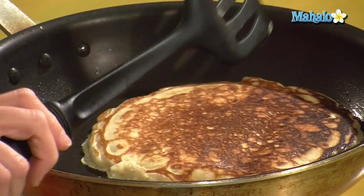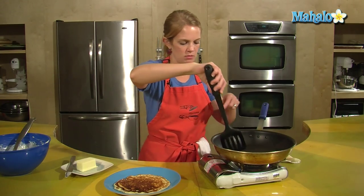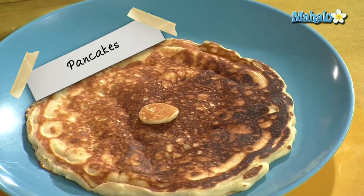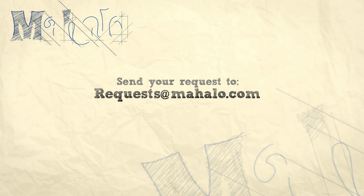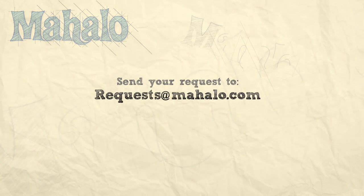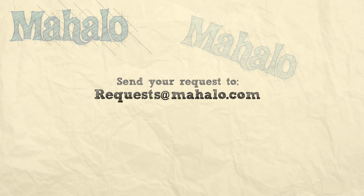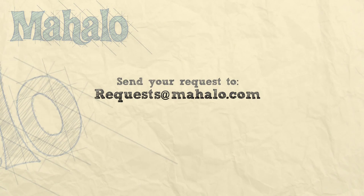Put that big spatula underneath there and flip. The pancake is done — out onto the plate, and don't forget the mini. And that is how to make pancakes. Enjoy! Thanks for watching. If you'd like to see me prepare any other recipes, please send an email to request@mahala.com, and in the meantime check out our other videos.